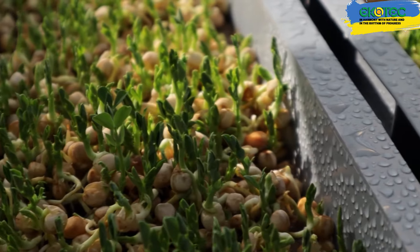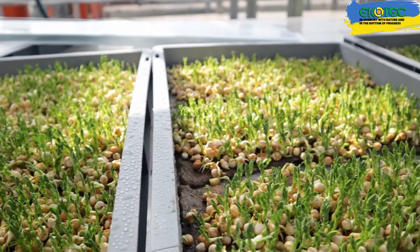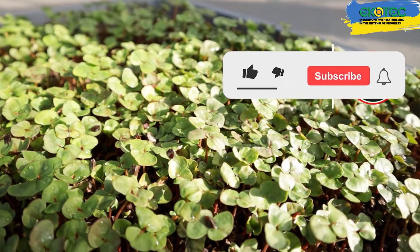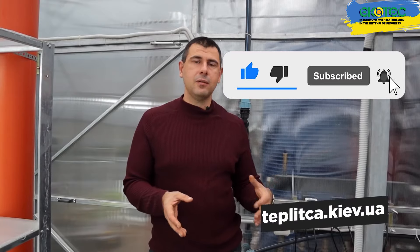If you found this interesting, subscribe to our channel. If you are interested in our greenhouses and the equipment we install, visit our website teplitka.kiev.ua. We do everything turnkey. It was Alexander with you from the company EcoToplika. Live in harmony with nature and in the rhythm of progress. Until next time.